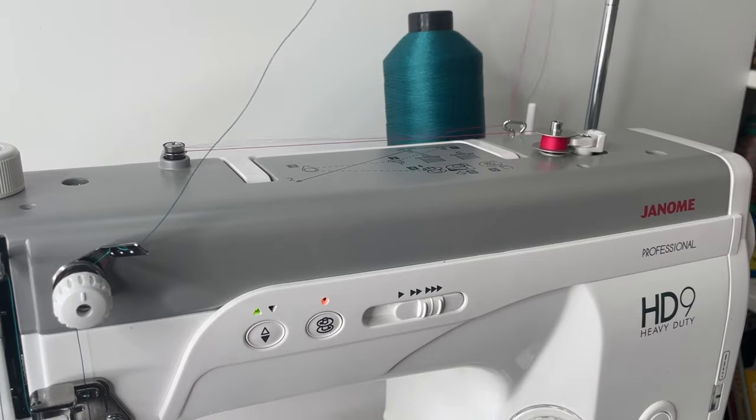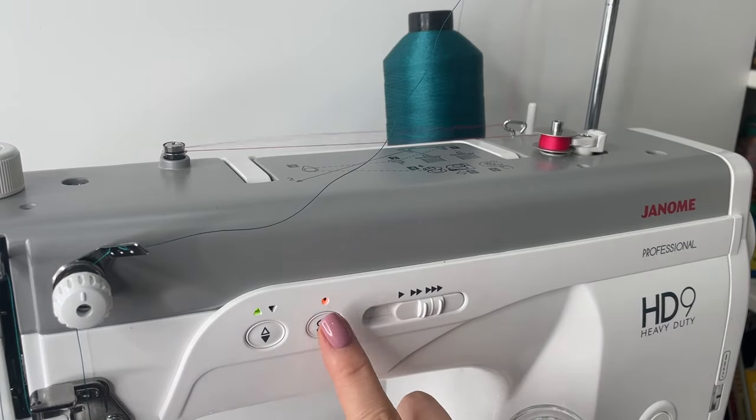Something really cool that you don't get on many domestic machines is a separate motor for winding the bobbin at the top, so you can sew and wind your next bobbin at the same time. If you're switching colors or doing a lot of sewing, you don't have to unthread and wait — it won't interfere with your stitching at all.